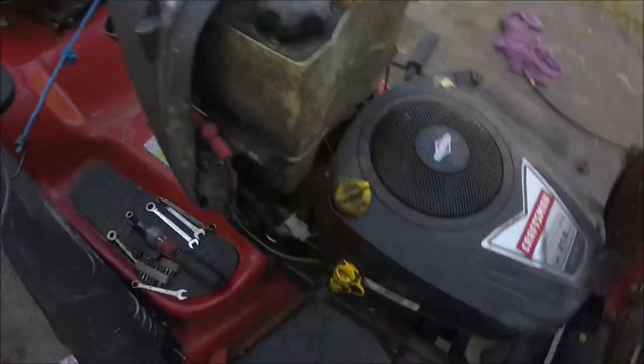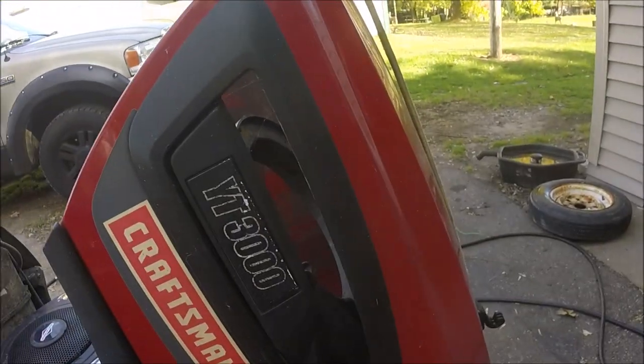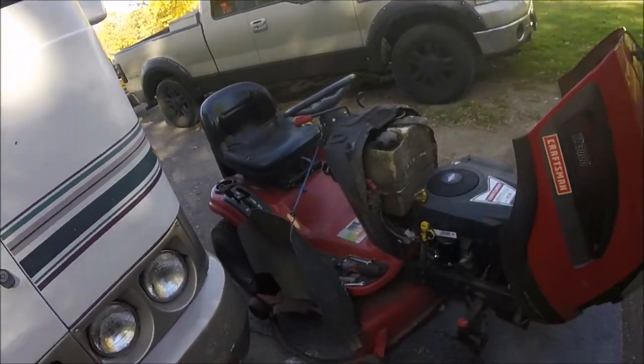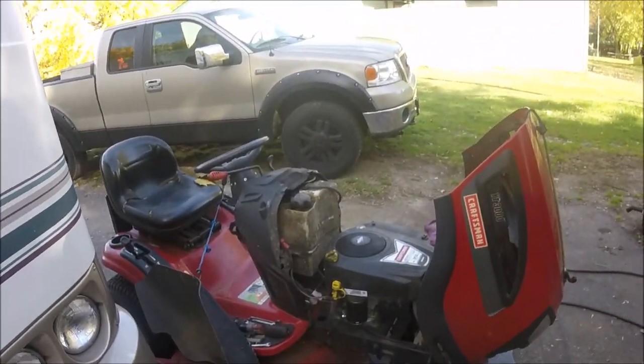That's how you put a starter in a Craftsman 21 horse Platinum — this was the YT 3000. I bought this two or three years ago. Sears advertised it as a semi-commercial machine, which means it zero-turns really well, good for going around trees. It's got the big 21 horse motor and zerks on it for grease. It's the first thing I've done to it. The starter wasn't out — it was just clicking sometimes and I had to move the motor by hand to get it to go. But there you go — that's how you put a starter in that baby!